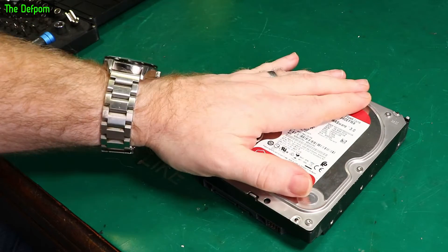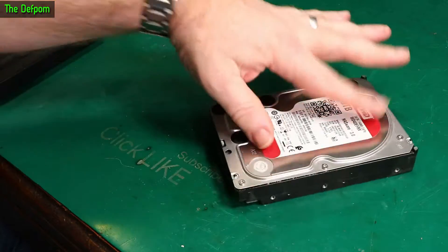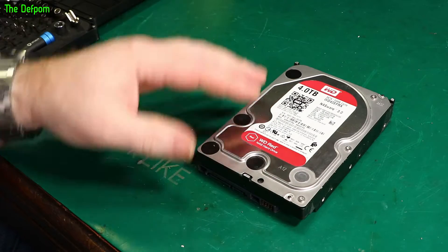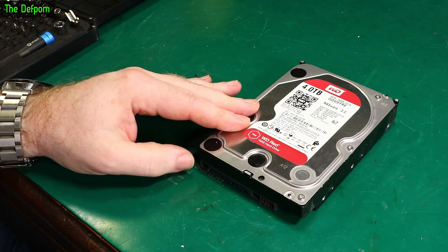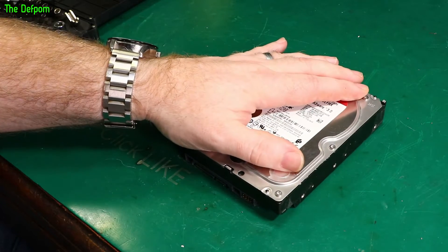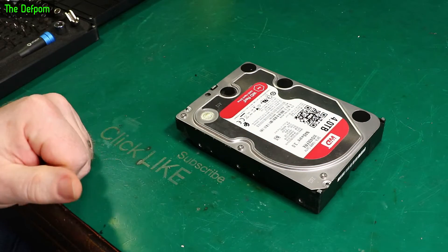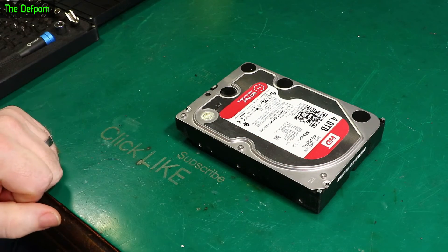Obviously it's got data on here which I don't want other people to have. There might be all sorts of information on there. You have to be careful about data recovery - people do have the means to recover data. I need to make sure this drive is erased in some way to make sure no one else can get it. Let's pull it apart and fix this problem.